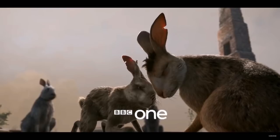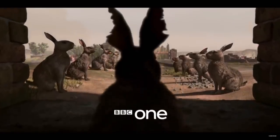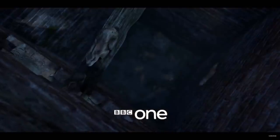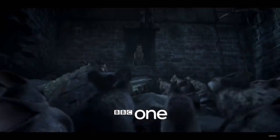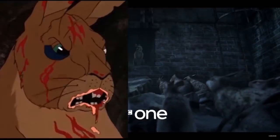Bigwig actually looks pretty good — you recognise his tuft of hair from the original film. General Woundwort himself sounds good, though I doubt they can make him as intimidating as he was in the original.